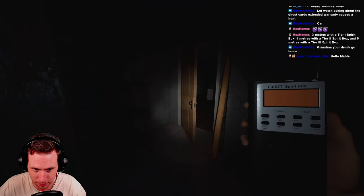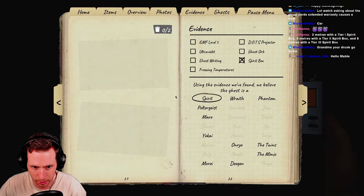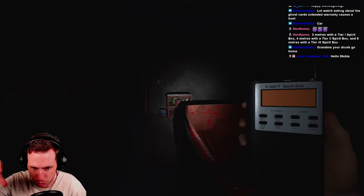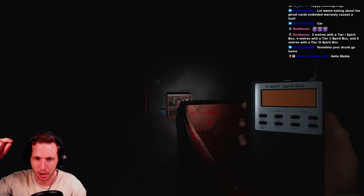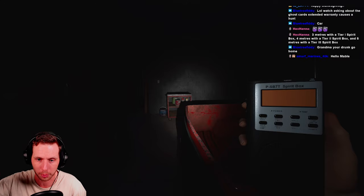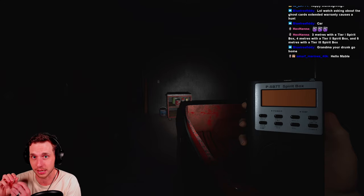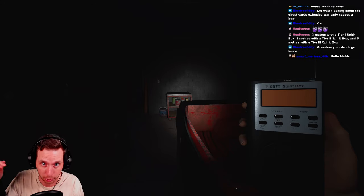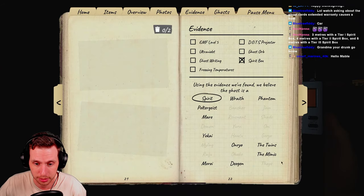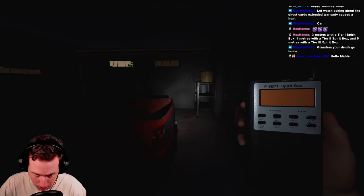The second is the Deogen. The Deogen has Spirit Box evidence and gives a very special, unique Spirit Box response when you are near it. My most recent video about getting ID badges features a Deogen with that unique Spirit Box response — I'll link it down below in the description.